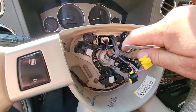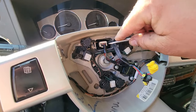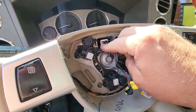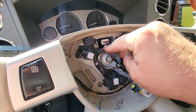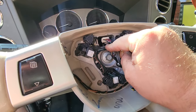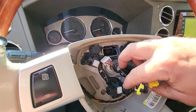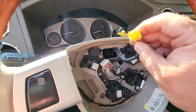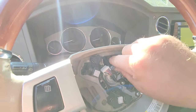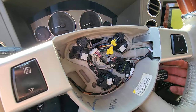Before we go any further, we're going to want to unplug this clock spring. Do not forget to unplug the clock spring, because if you pull the steering wheel out while it's still plugged in, you may rip the clock spring to pieces. There's just a tab right here — got that — and then we just gently push this through as we remove the steering wheel. That will be it for unplugging the clock spring.